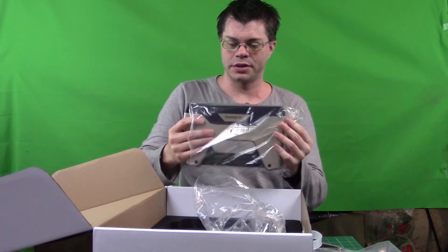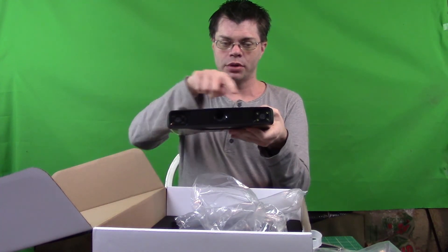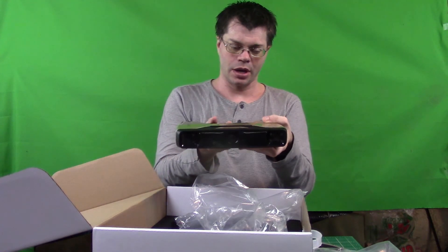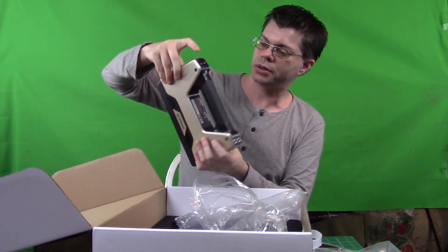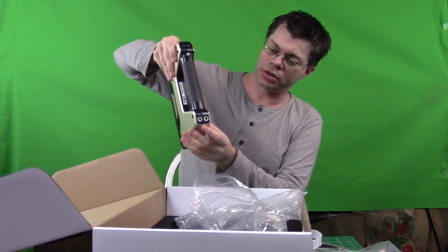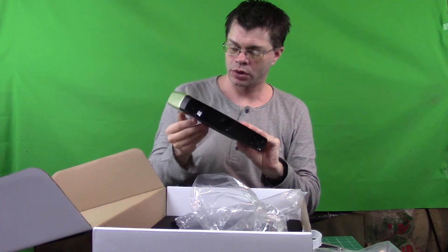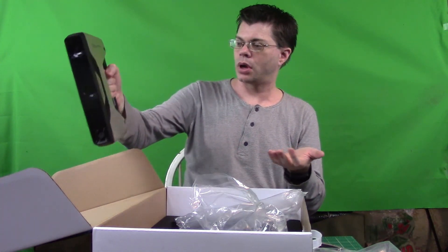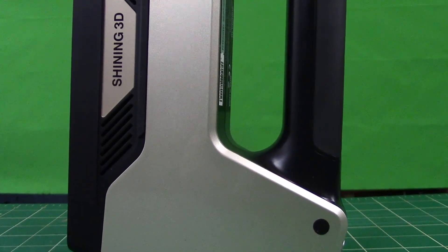And finally, there it is - this is the actual scanner itself, the handheld unit. You can see we have two cameras on either side with a projector in the middle which projects a pattern or various patterns of lines on your model. We have two buttons, plus and minus, a play button which is what starts the scan, and then connections for your PC and for the color kit. It's not too heavy - I could easily hold this out in my arm for a long period of time, no trouble. But it does feel sturdy, like it's made of good quality plastic, it's not cheap at all.